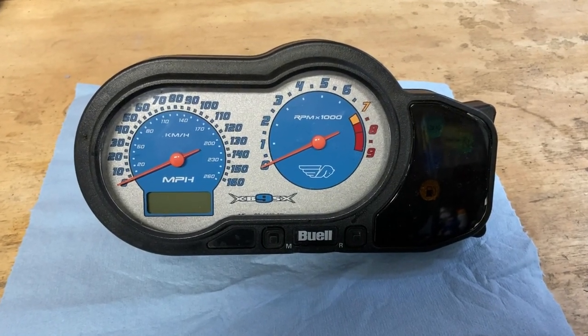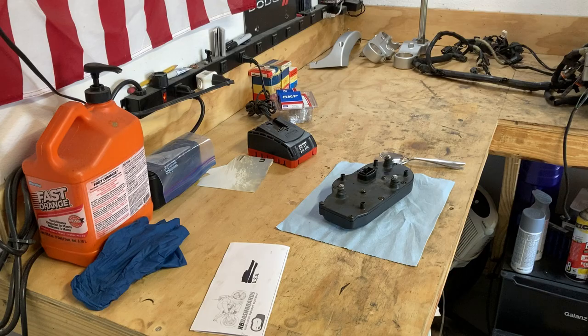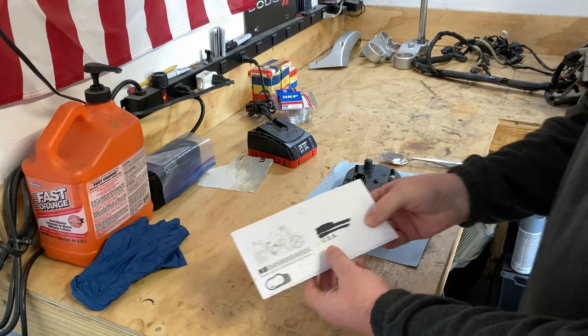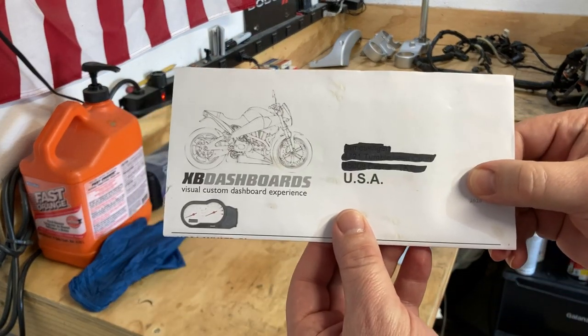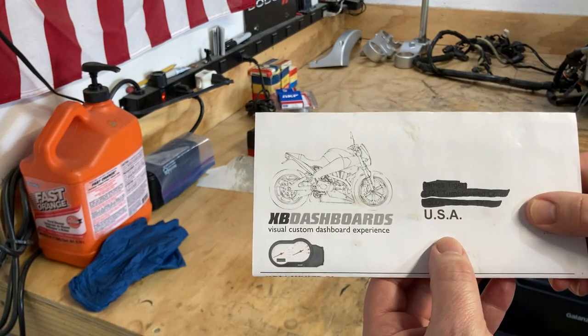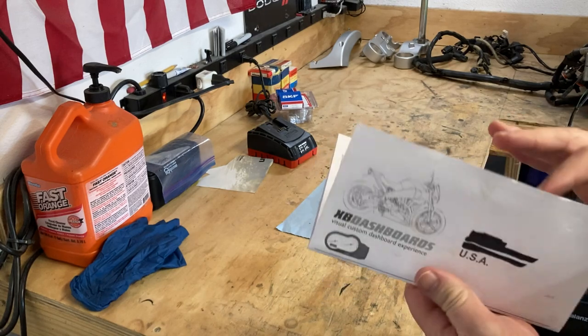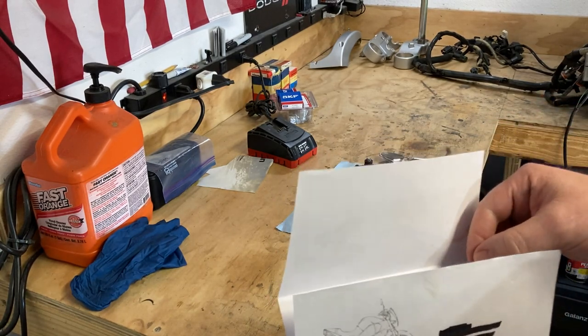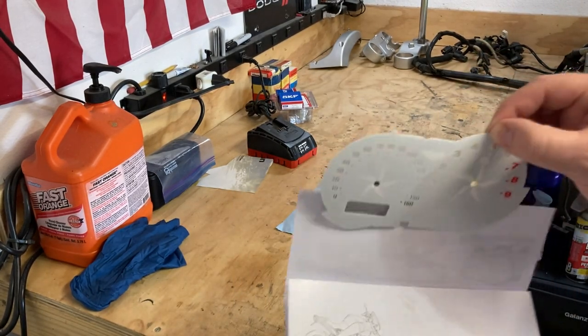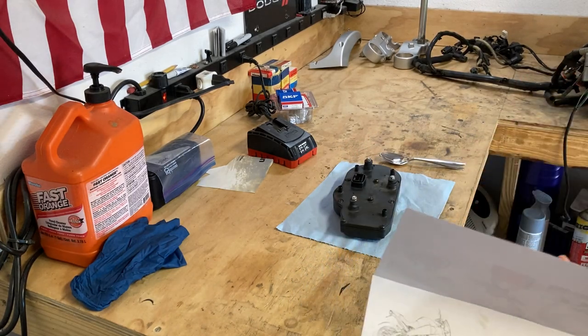In today's video, we're going to work on this gauge cluster. So today we're going to work on my gauge cluster. I got a package a long time ago from XB Dashboards — it's my new gauge face, and this is what it's going to look like. A little bit of a modernization to what I've got going on here.